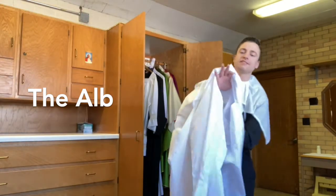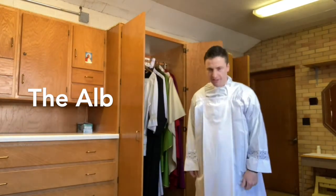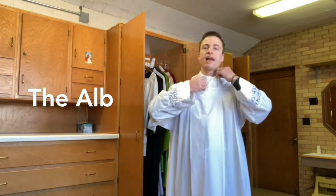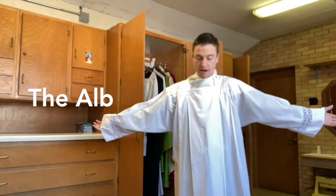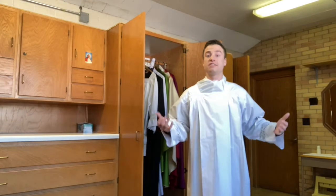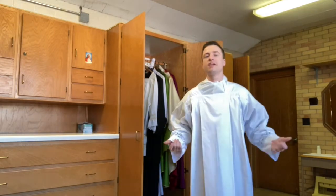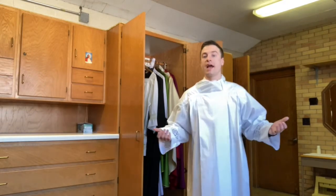The alb is a symbol of one's baptism. When you put it on, you can't see anything underneath — the amice covers the collar and the alb further covers everything beneath, so nothing the priest is wearing underneath is visible. It's a sign that the priest's humanness disappears, and everything on the outside becomes a symbol of Christ. In fact, anyone who is baptized can wear an alb into Mass.